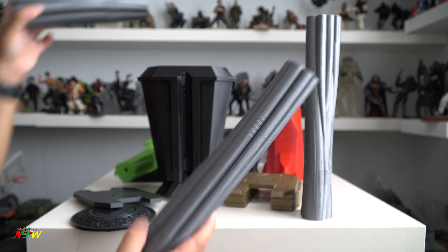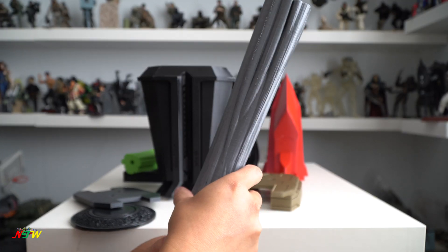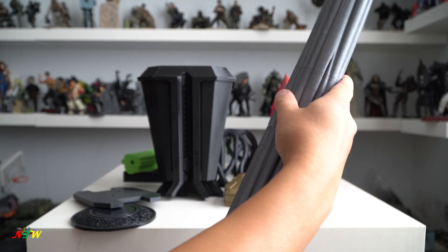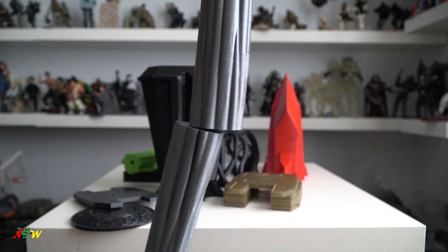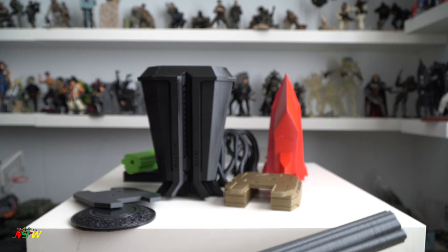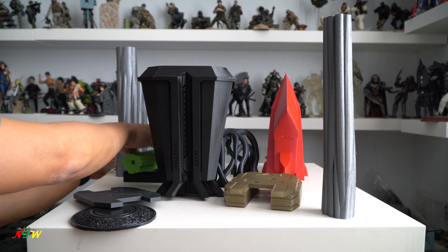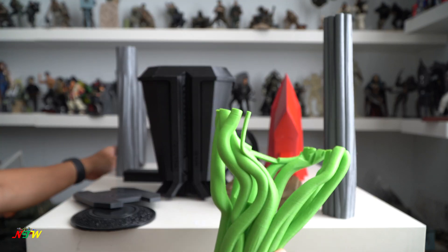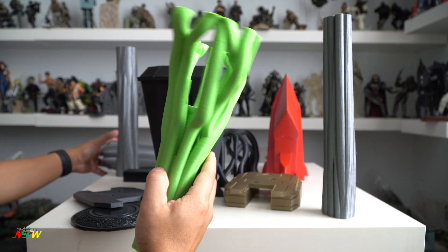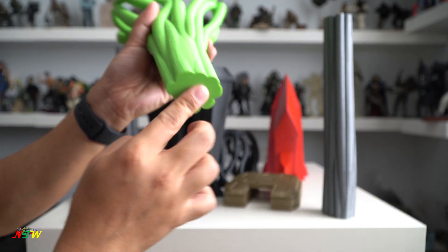It came with multiple pieces. The handle itself when connected is already quite long — over three feet long. You can see the handle is pretty long already, and then the head piece that connects the axe is this piece right here. It also has a hole going straight through for the rod.